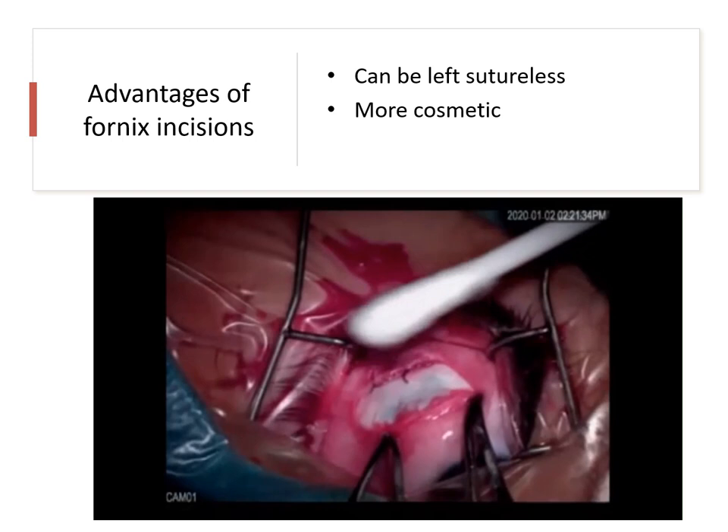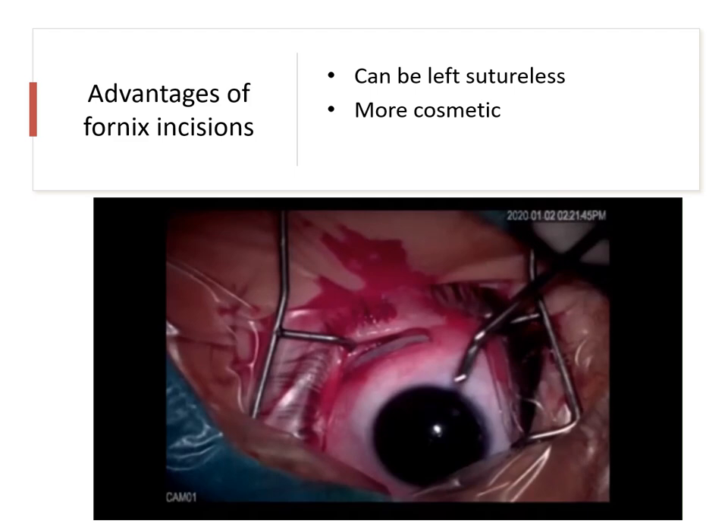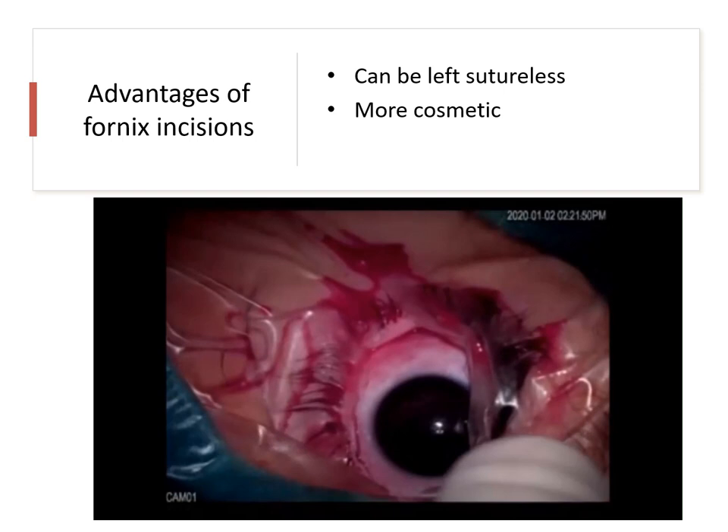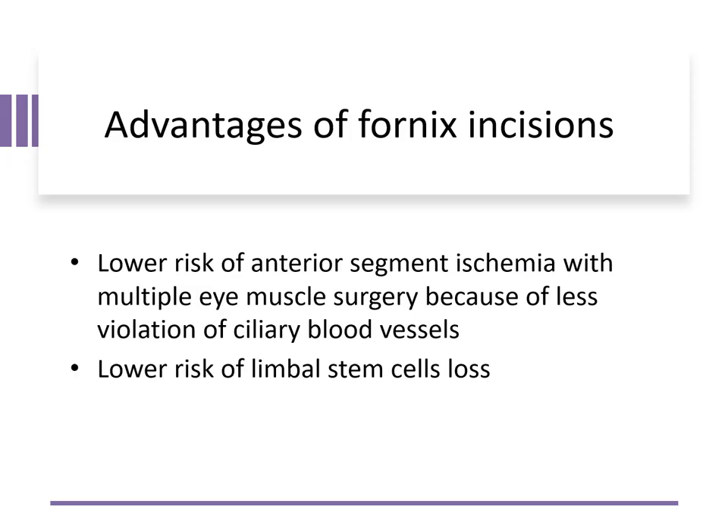The fornix incisions, being smooth and covered by the eyelid, are cosmetically better and can be left even sutureless. In fornix incisions, there is a lower risk of anterior segment ischemia with multiple eye muscle surgeries, because there is less violation of the ciliary blood vessels. In addition, there is a lower risk of loss of the limbal stem cells.